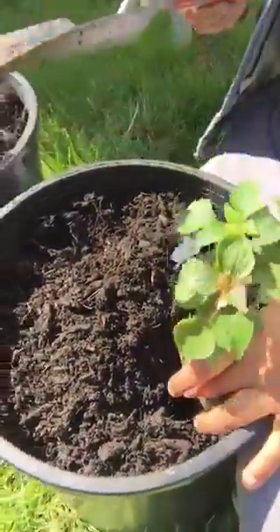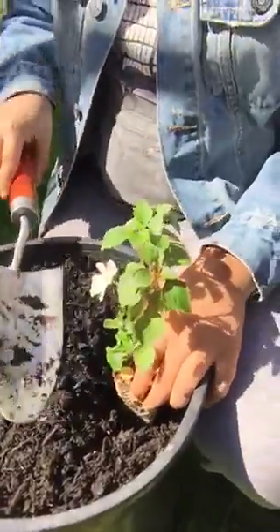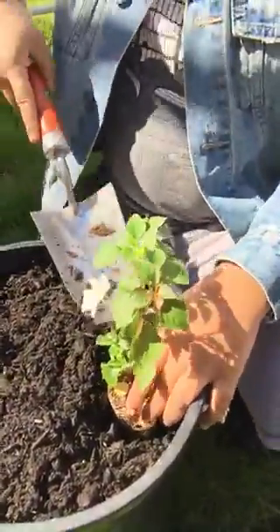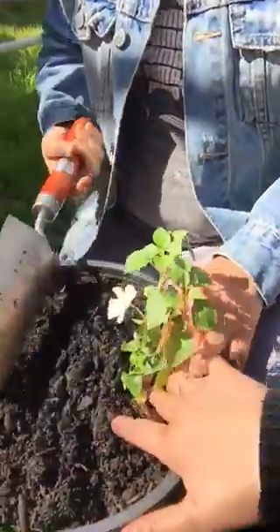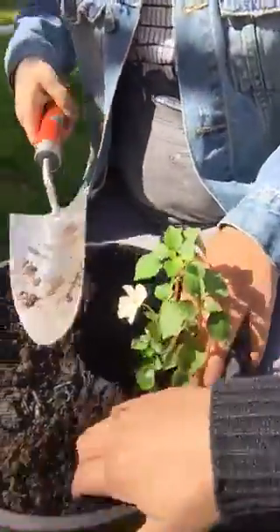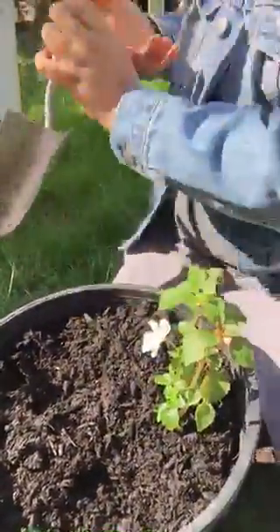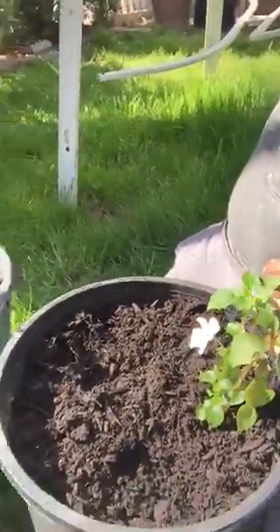Jayden, show us. So first you're gonna put the flower in very gently so you don't break it. After that, you're gonna put the dirt in, but very gently so you also don't break it. You can push it down a little and add the dirt around it. After that, you're just gonna grab the water. Should we make another hole and then water it after? Yeah, sure.